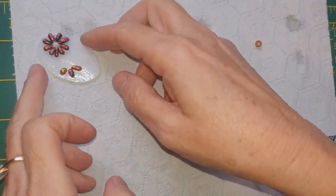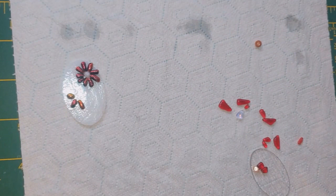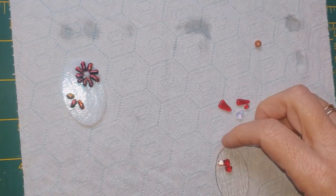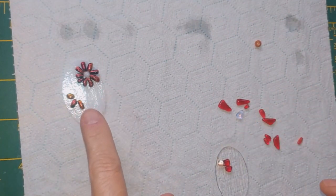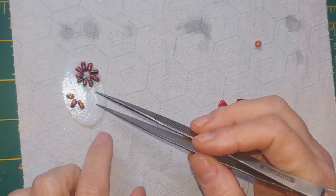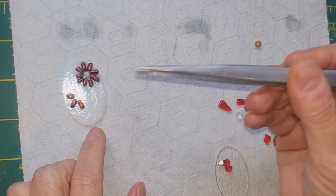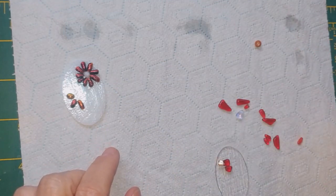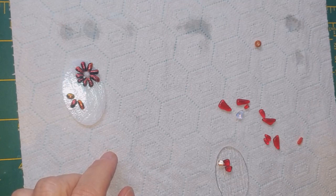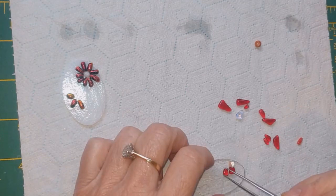I've started on this one - I have a white base oval and a clear oval base. I've used a white base with this one because these are black-backed dichroic, and if you did it on clear you would see the black on the reverse of the pendant, which I don't think would look very nice. This one we're going to use regular Bullseye glass.